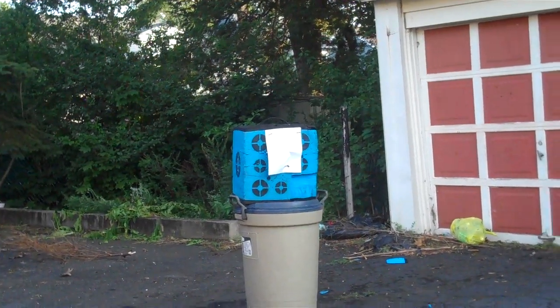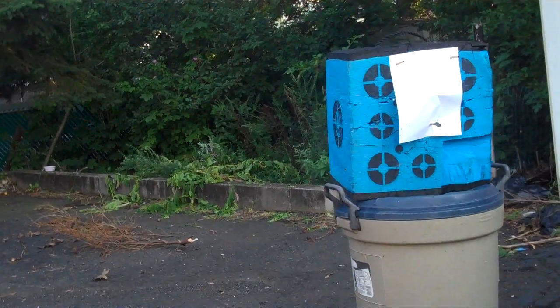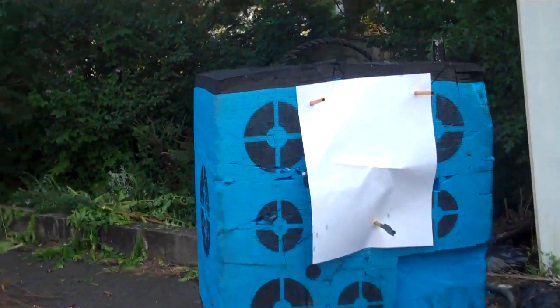Alright, let's go see if any of it got on the paper. Yep — lots of it. You can see a little bit of mist all over the paper, but a few good drops got on the bottom here. Down there.